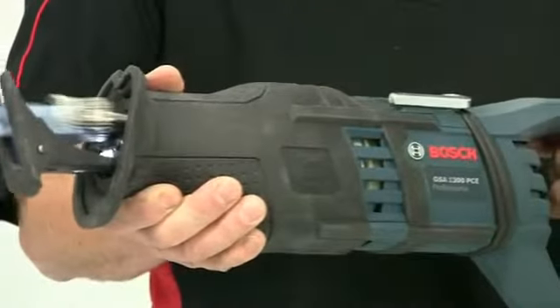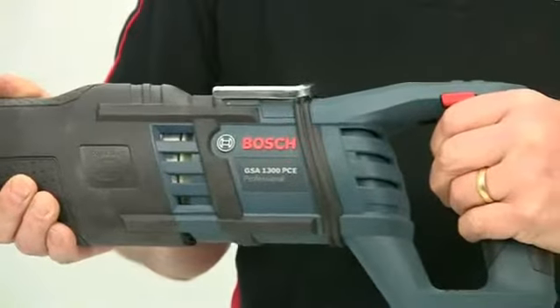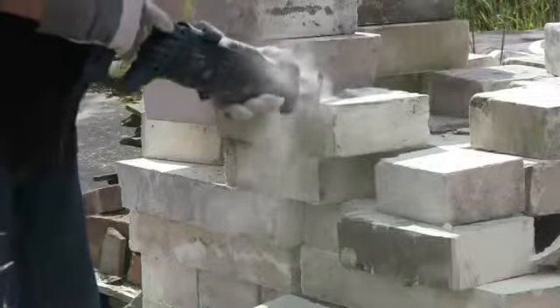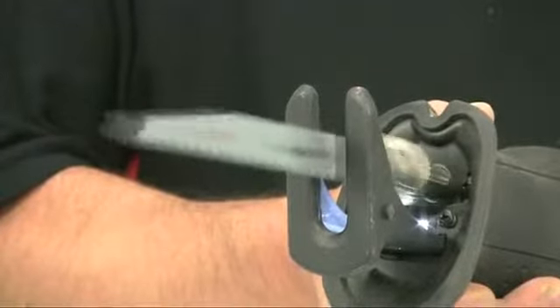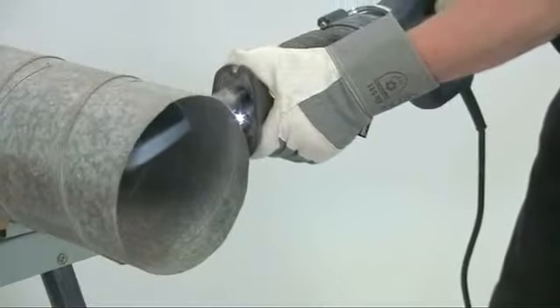The GSA 1300 has a powerful 1300 watt motor making it the most powerful saw in its class, and constant electronics ensure that the motor speed and power output are maintained even under load. The orbital cutting action of the blade coupled to this constant motor power produces very high cutting speeds in a variety of materials.